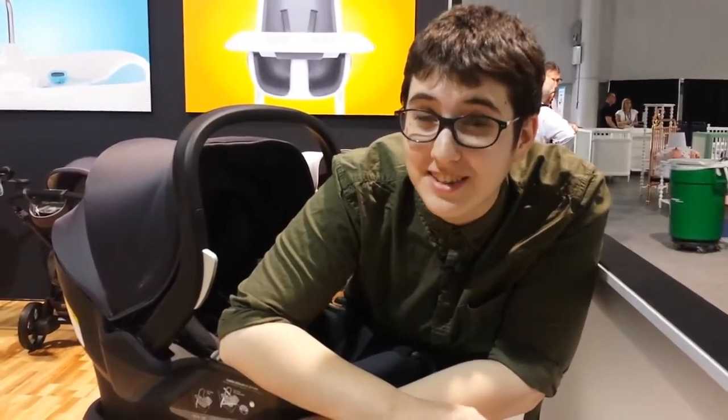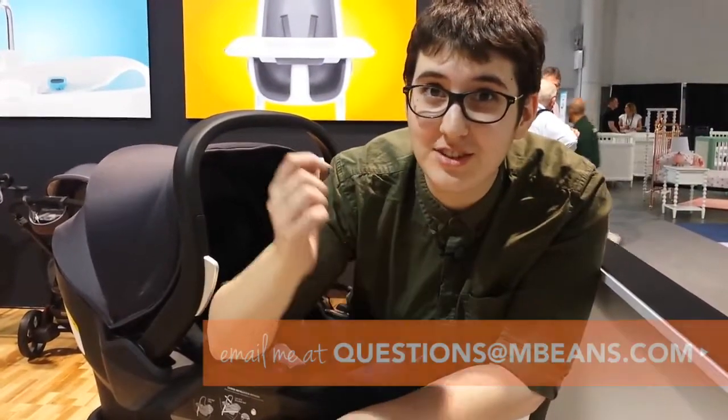Hey, this is Nat from Magic Beans. We are at 4Moms at the ABC Kids Show. I'm here to show you the 4Moms self-installing car seat. If you have any questions, just leave me a comment, or you can email me questions at mbeans.com.